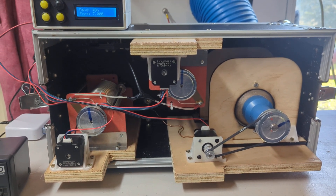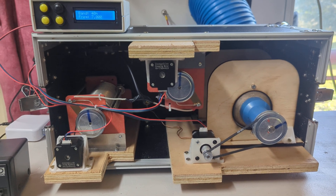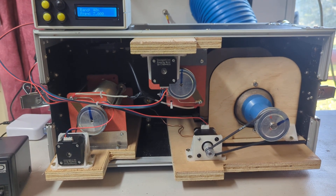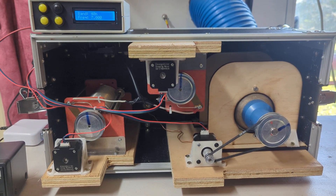Today I thought I'd do a little video on my antenna matching unit. I've had a couple of emails about this from short clips I've posted on YouTube, so I thought I'd take the time to show you through the progress and where it's at.